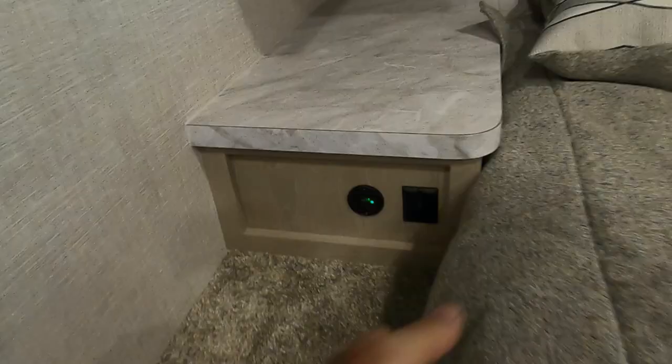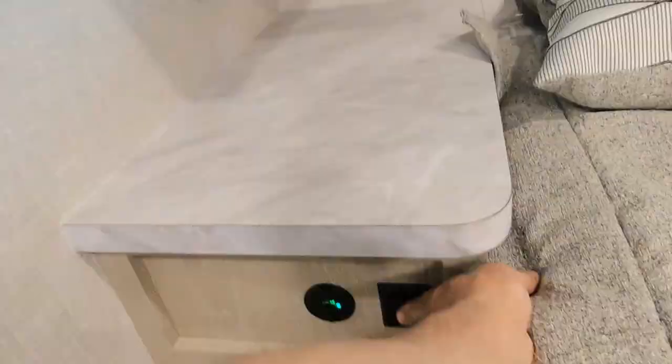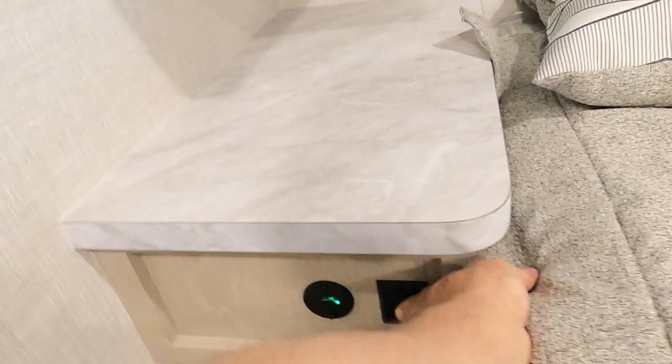There are a couple of 110 outlets up by your bedding. You have a vent here that you can just open up by hand. Storage under your bed with this handle. There's a charging port and accent lighting. Here's your inverter.